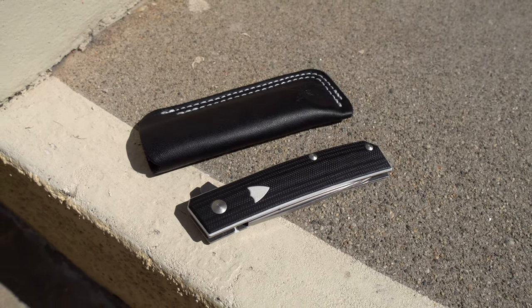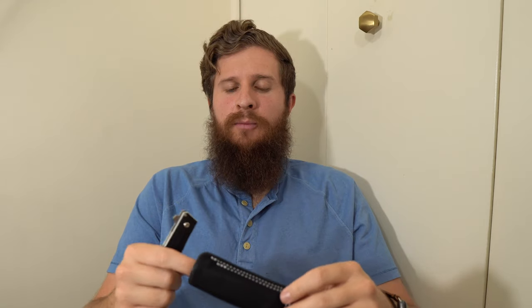Hey everybody, Jake here from Bearded Gear, and I'm ready to do my full review and the results of the carry test of the Benchmade Tengu. This knife, if you've watched my unboxing or my first impressions and kickoff of the carry challenge, you'll know is fairly different for me.